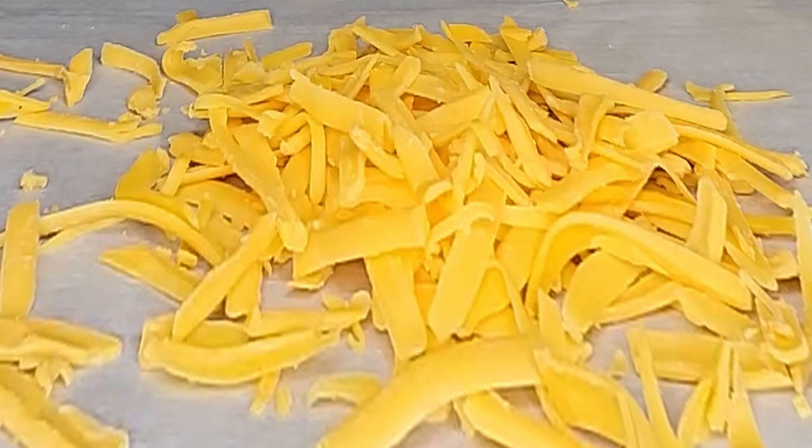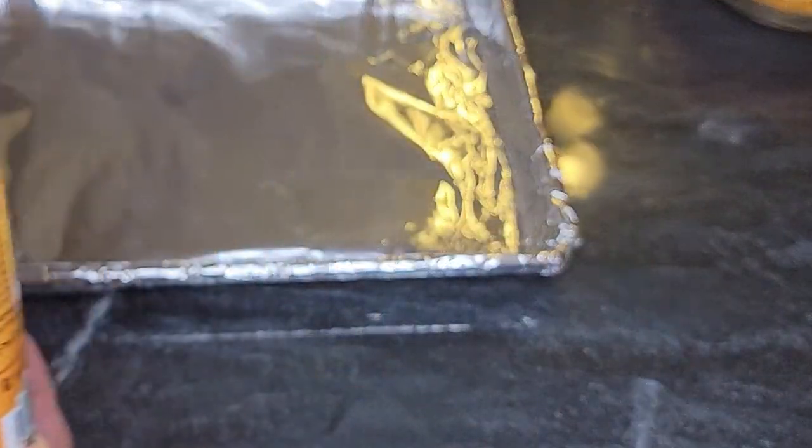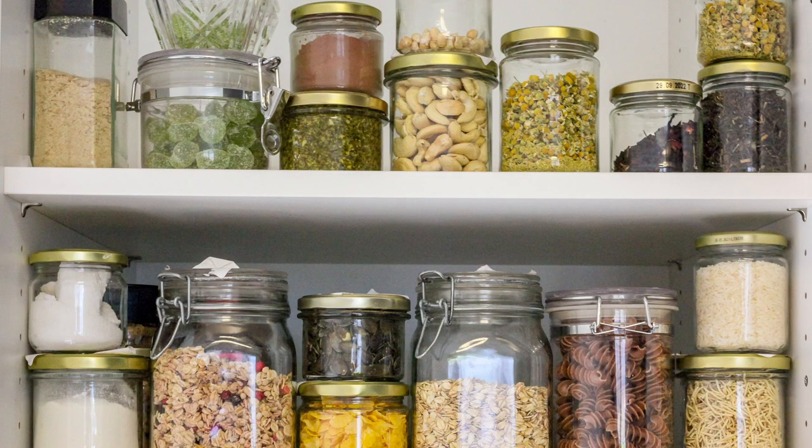Melt it in the microwave, oven, Instapot, whatever. Even that cheese in a can works. And then top it with anything you got around the house. So much fun — my favorite thing to eat.